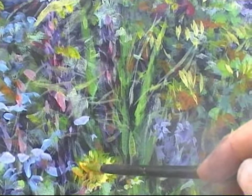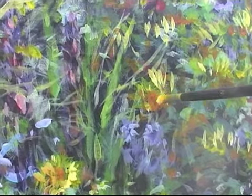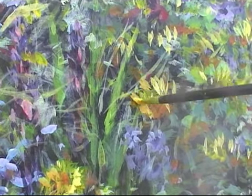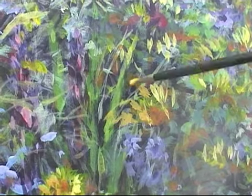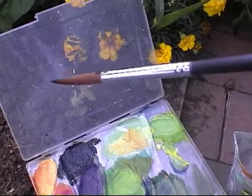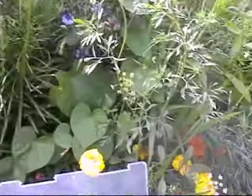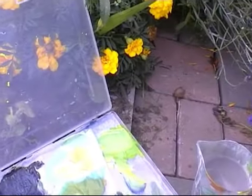I'll go back into those petals in a moment with a darker colour to pick them out a bit more. I've got the small brush now — a number six — and we'll see if we can get some of the details in: lighter highlights, details and a bit of drawing. Let's take some of the darks first, which are starting to dry.